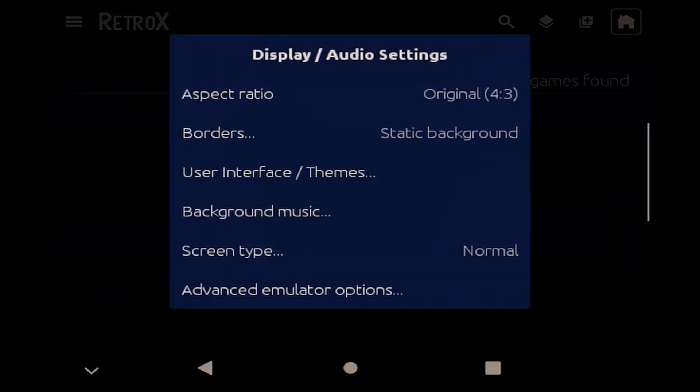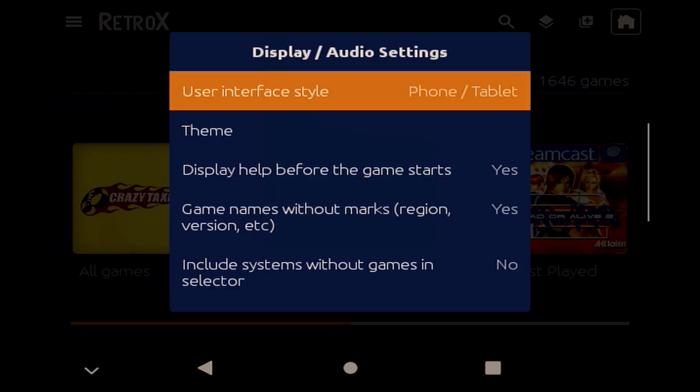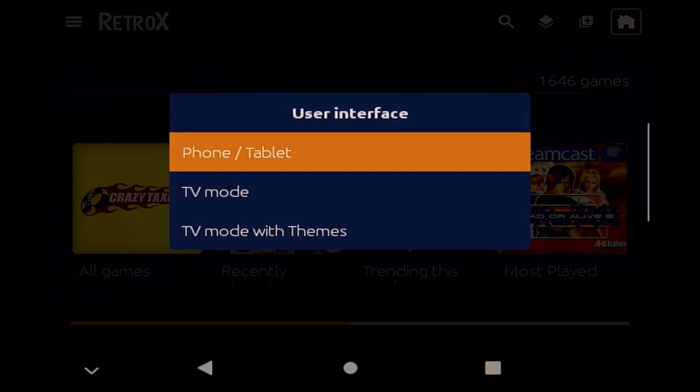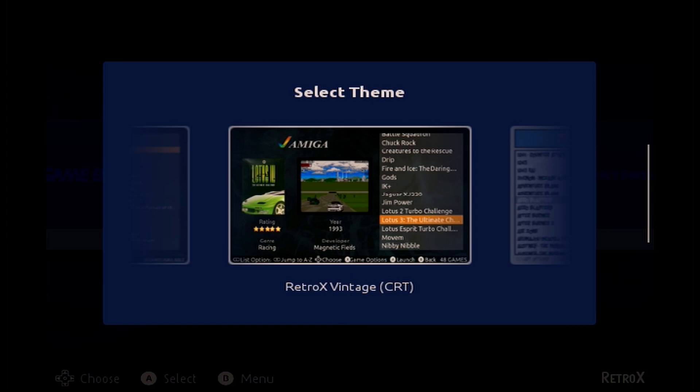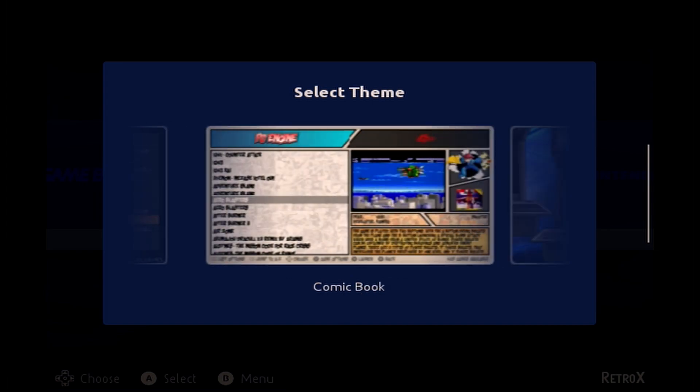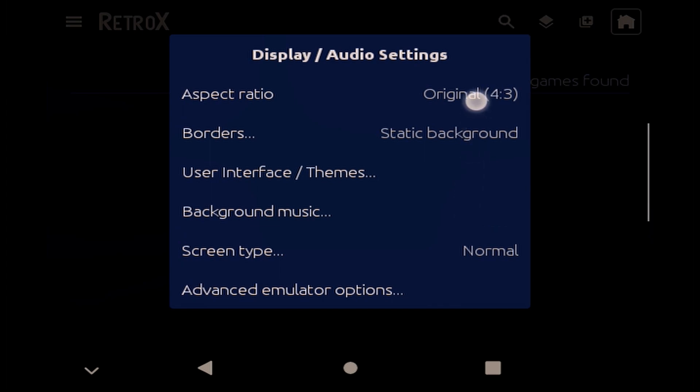Under the display and audio settings you also have a lot of options, but most aren't particularly relevant for the Retroid Pocket 2 Plus. However, one that I'd recommend you play with is the user interface and themes. There isn't a massive choice, but what there is is good, although I found the text on Summonum a little bit difficult to read on the Retroid's tiny screen. Selecting advanced options allows you to switch the display of FPS on or off, as well as turn on or off the message that pops up saying a controller is connected. I think it's useful when connecting external controllers, but for something with a controller built in like the Retroid Pocket 2 Plus, it can get a bit annoying after a while.